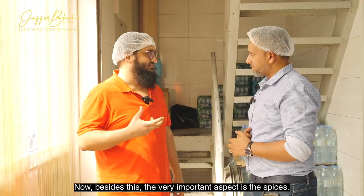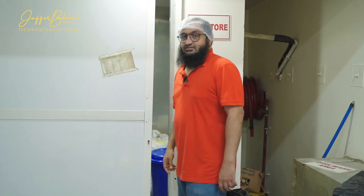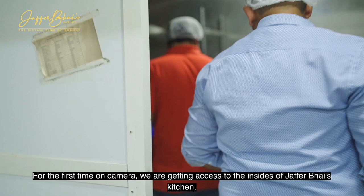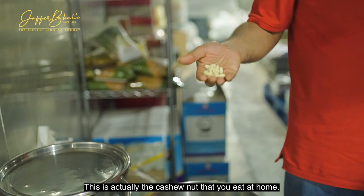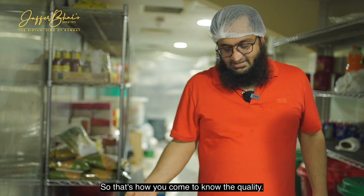Now, besides the meat and biryani-making, the very important aspect is the spices. Here's the dry spice store — I'm taking you in. I hope you don't tell anyone; this is a secret. For the first time on camera we are getting access to the insides of Jafar Bhai's kitchen. The best thing about this place is it's cold — you can feel the cool breeze of the AC and get the whiff of the spices. You can see the cashew nuts as well. The cashew nut should be a little sweeter — that's how you know the quality.